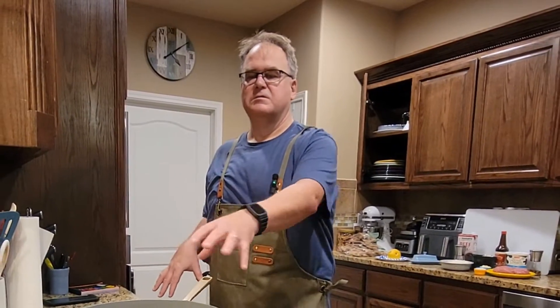You may have noticed I'm doing a little bit different camera angle. I thought maybe you guys would like to see me actually cooking rather than just my hands in the pans. So we're going to try a different camera angle, a little bit different camera technique today.